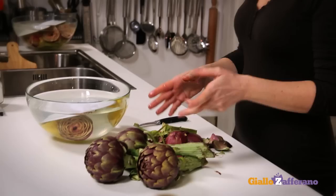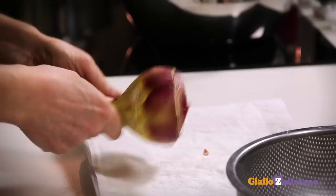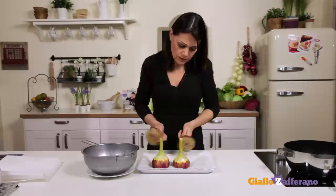After 10 minutes, take the artichokes out of the water and place them upside down to drain. Now beat them one against the other to remove the excess water and open the leaves a little. Pat them dry.